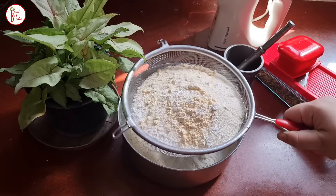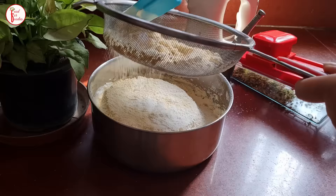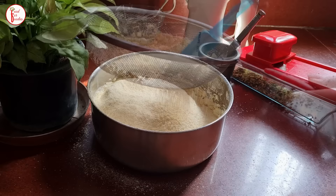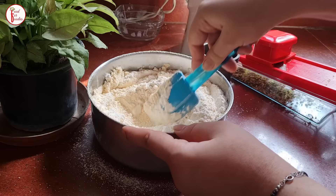Now we will put all these things into our ghee and sugar mixture. We will put the dry ingredients on top of the base flour and mix it well. The dough-making is a very important process. First, we will mix it with a little hand. You may need to adjust the quantity slightly more or less.